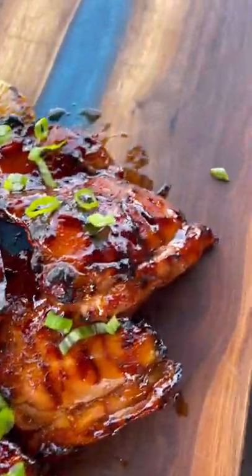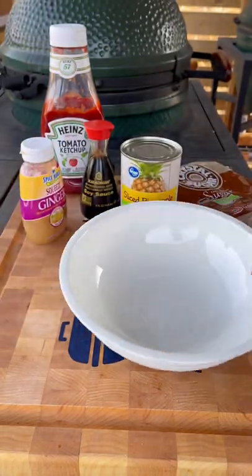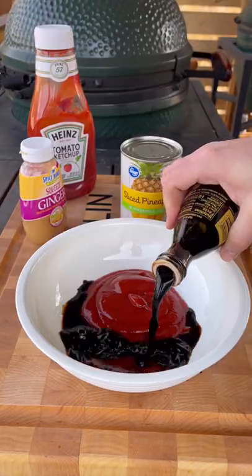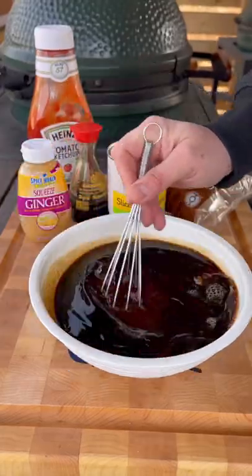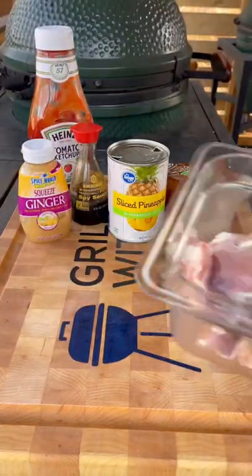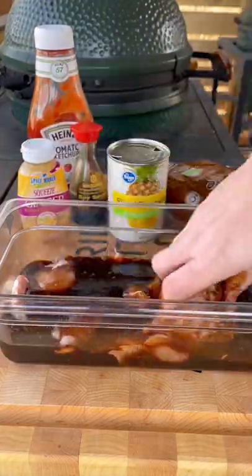Let's make some delicious Hawaiian style huli huli chicken. For this recipe I'm using some boneless skinless chicken thighs. For the marinade: one cup each of ketchup, soy sauce, pineapple juice, brown sugar, some minced garlic and ginger. Mix all that together and pour most of this marinade over your chicken thighs, reserving about a fourth of it for basting later.